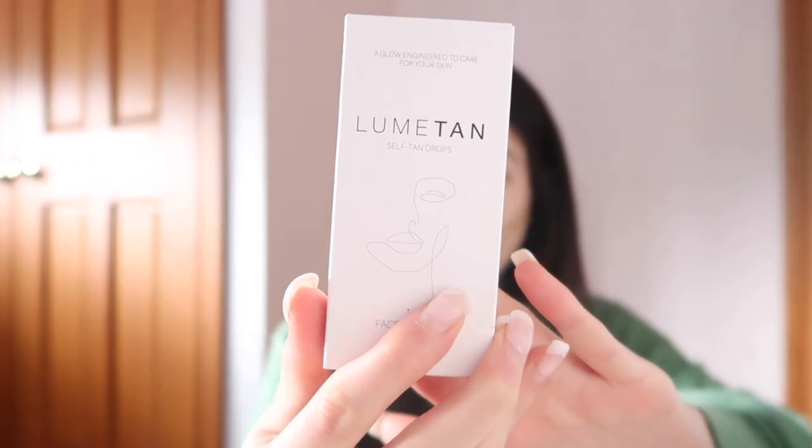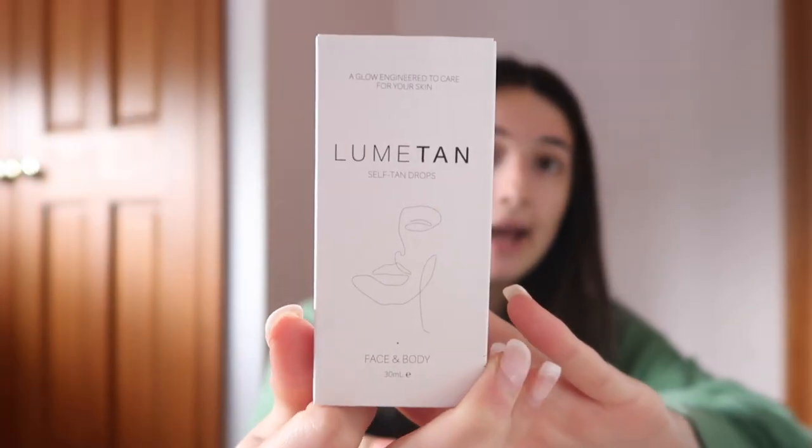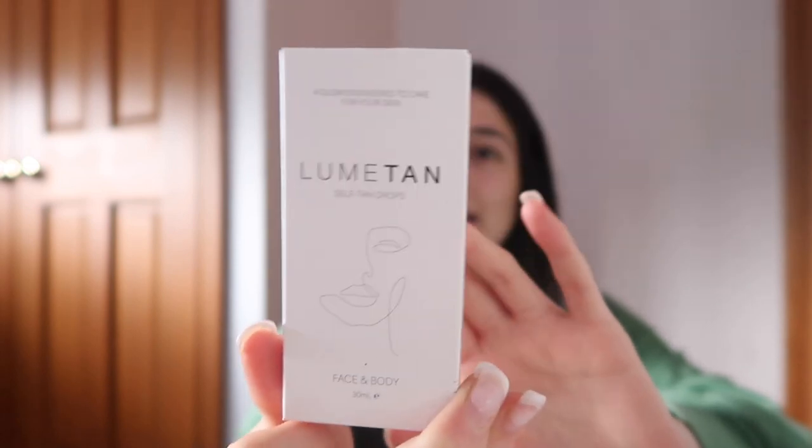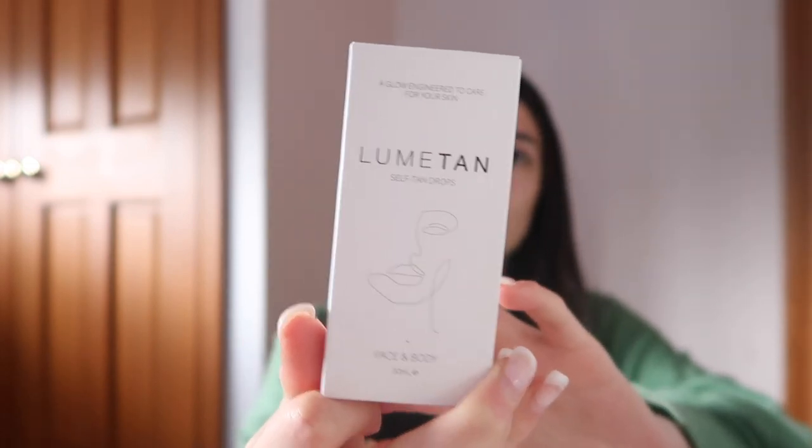I normally define my Sunday reset as: wash hair, exfoliate your body, do your in-depth skincare, just make yourself feel fresh like you're ready for the new week ahead. So that's basically my plan, and I'm gonna be reviewing Lume Tan — I'm not really sure of the correct pronunciation, but nonetheless it is gorgeous.